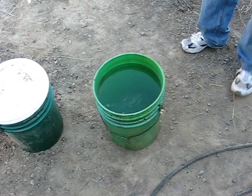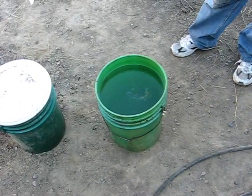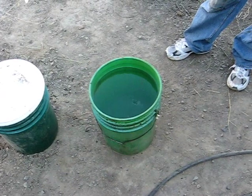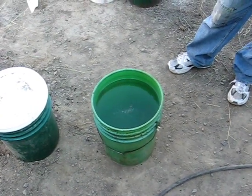This is enough to make 25 gallons of biodiesel. You'll mix this 5-gallon bucket with 25 gallons of hot 150-degree vegetable oil. Thanks for watching.